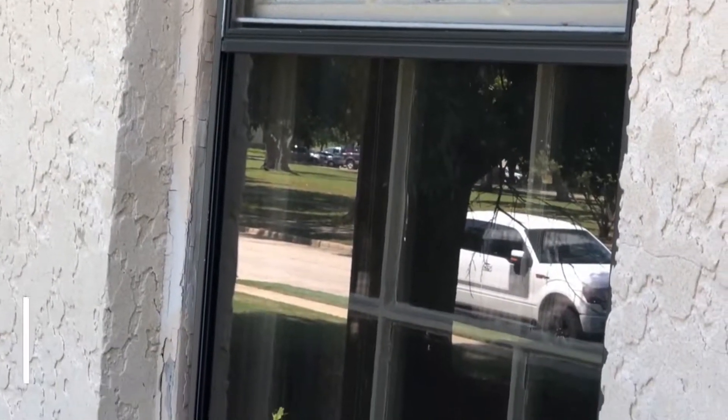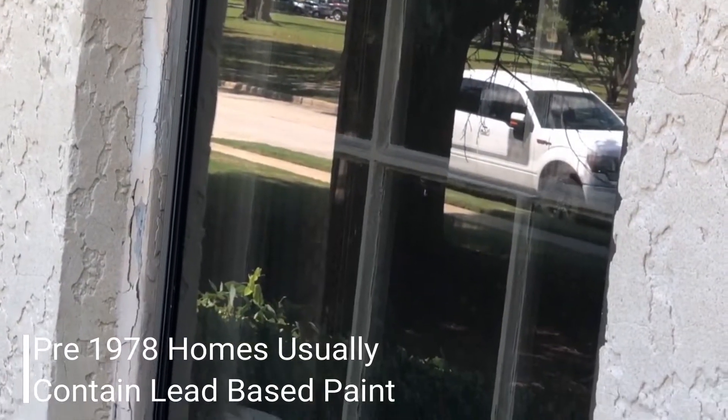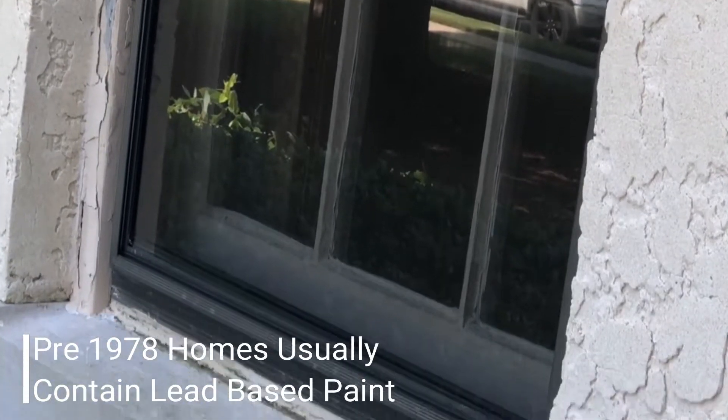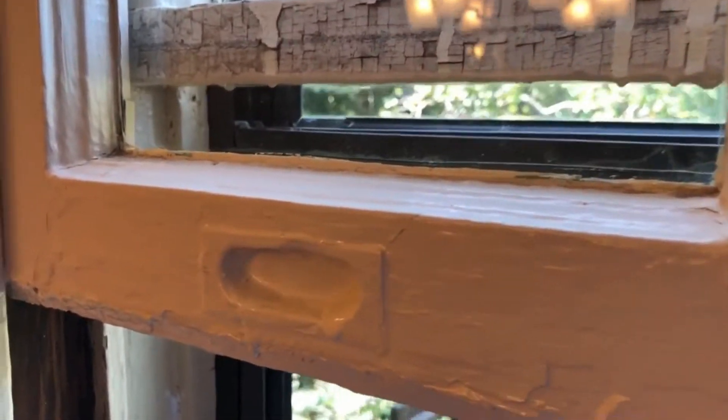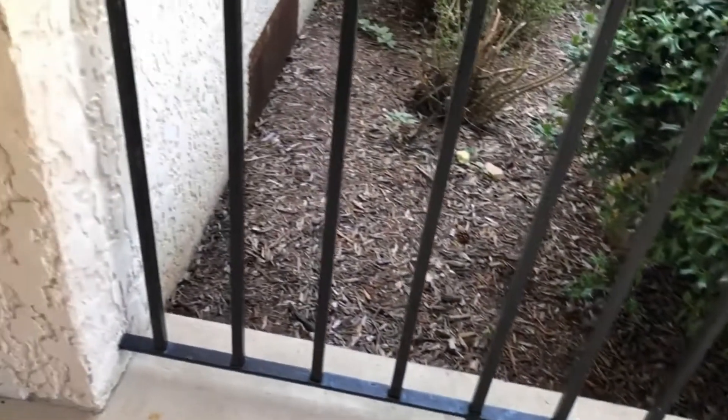If you live in a home that was built before 1978, there's a good chance that you're going to have lead-based paint around the interior and exterior windows, the windowsill location, around door trims, places like that. Outside your home you could find it around the doors as well, in addition to on railings and stuff like that.